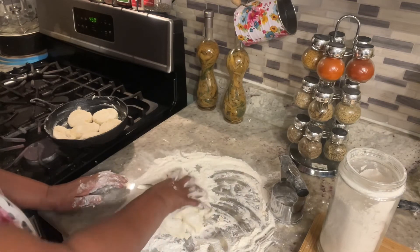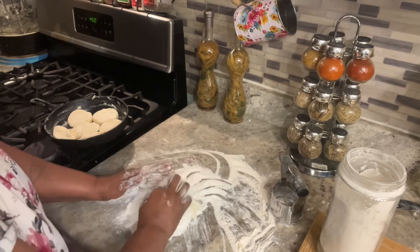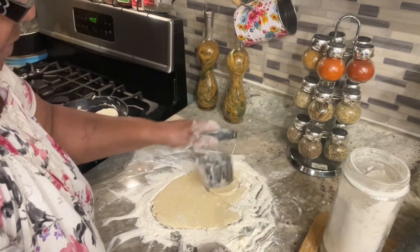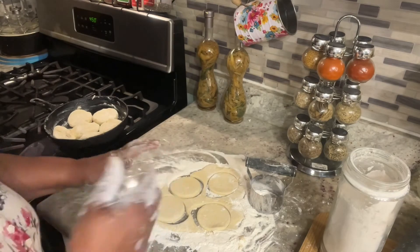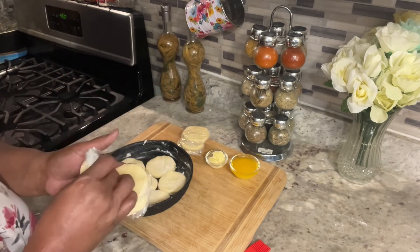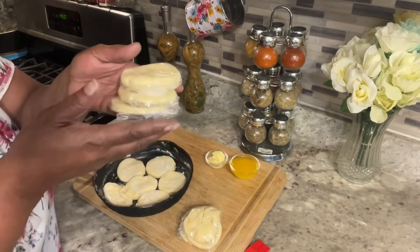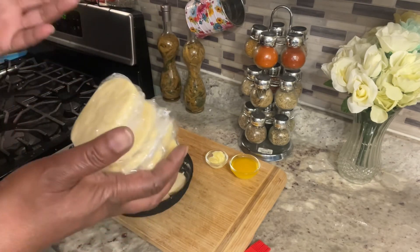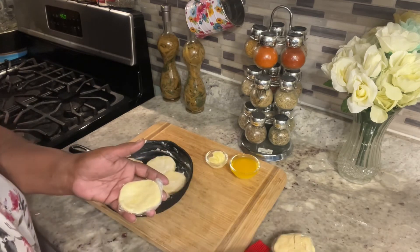Now with your extra dough that you have left over, I'm just going to roll it out again. I had six biscuits left, so what I'm going to do with these six is freeze them, and then another morning we can eat biscuits without having to make them — they're already made. Do not throw your extra biscuit dough away. You can roll it out more, make some more, and put them up for another time.